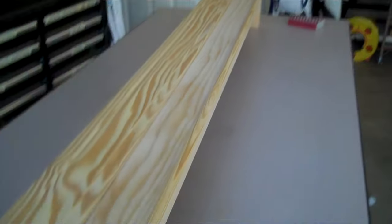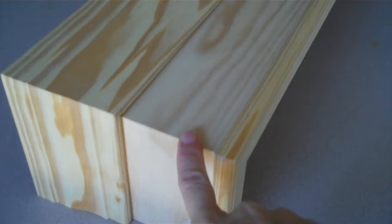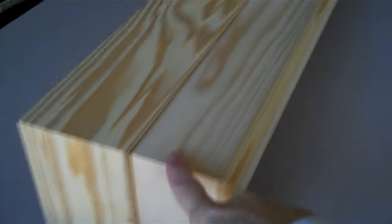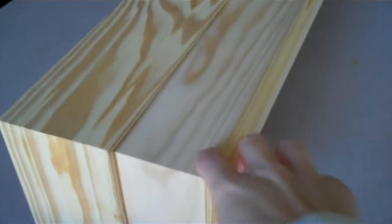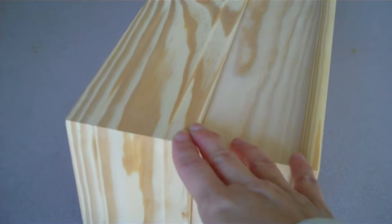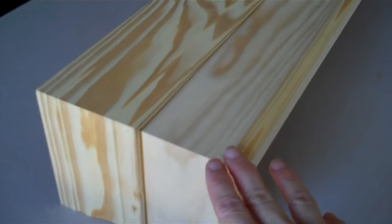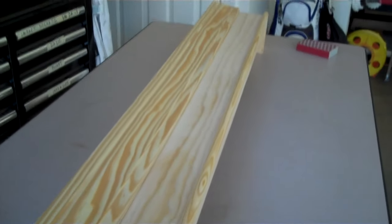For this simple window cornice, I asked my husband to take a 1x6, and I gave him the dimensions for the width of the window and the depth that I wanted it to the wall. So, he made a three-sided box — the front and the two sides — and then I asked if he would put some half round on the bottom to give it a nice detail, and then this top piece is just a piece of baseboard molding turned upside down. We've done these a few times, and with the dust allergy, I really like having something other than fabric up there, and they turn out really nice.